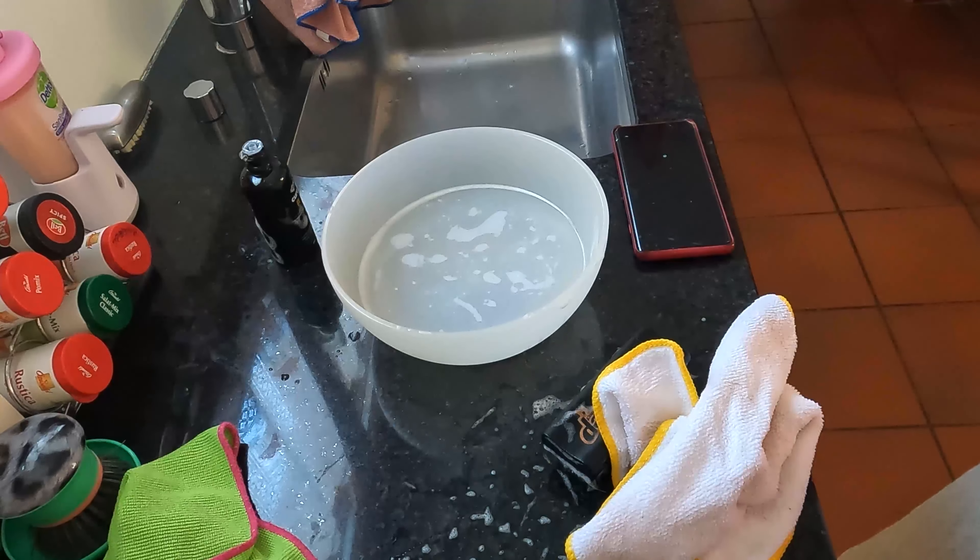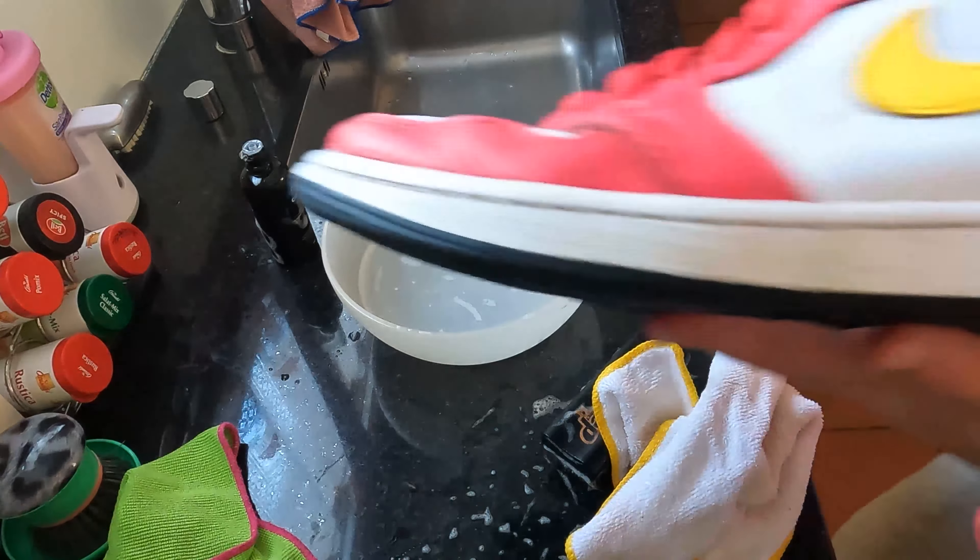Now I'll show you how they look — all like new, and the sole looks really clean. Thanks for watching, I hope you enjoyed the tutorial. If you want more tutorials, make sure to give a thumbs up, subscribe, turn on notifications, and write me feedback on the GoPro quality in the comments. Thanks for watching, have a nice day, stay tuned for more sneaker videos — bye!